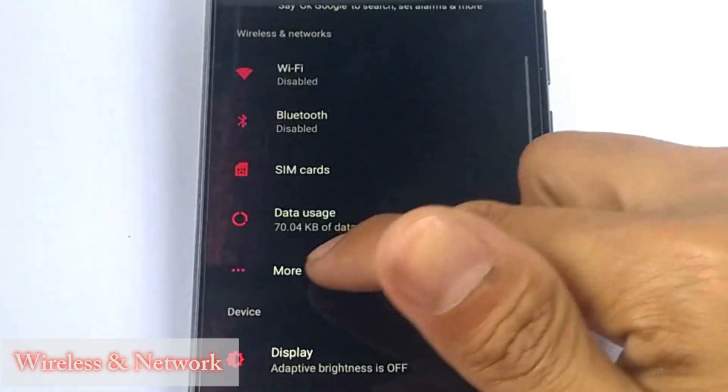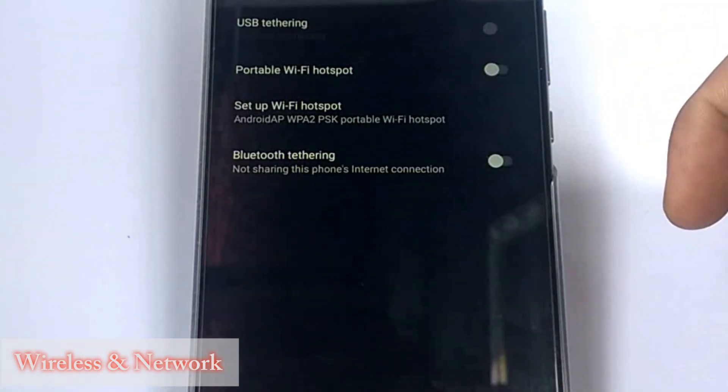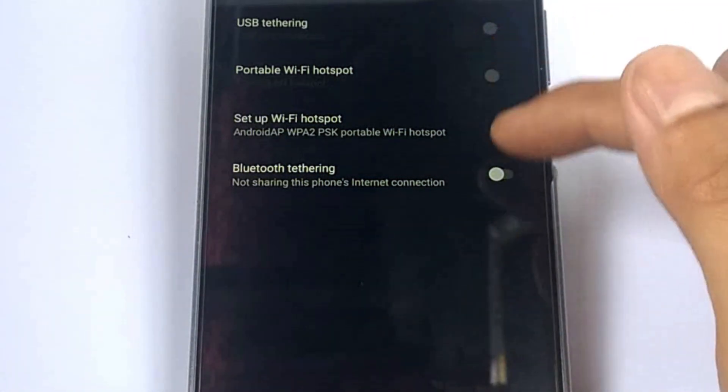Next is wireless network. You can share your network or internet by either WiFi hotspot or Bluetooth tethering to other devices.